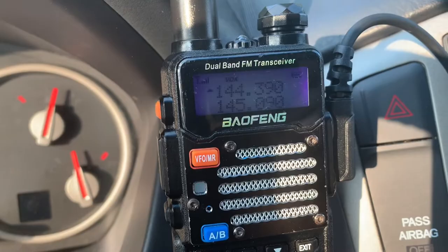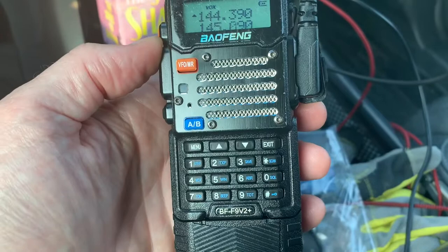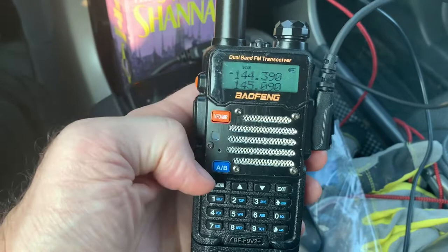Let's take a quick look at the VOX box settings. This is one of the inexpensive VOX boxes — the model is BFF9 Victor 2 Plus — but they probably all work very similarly. I'll just go to the menu.